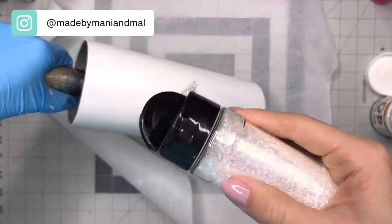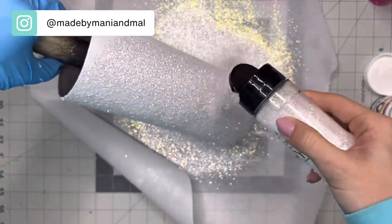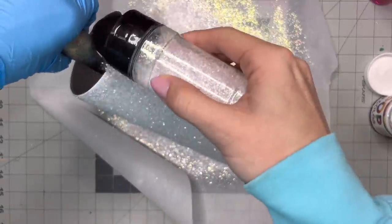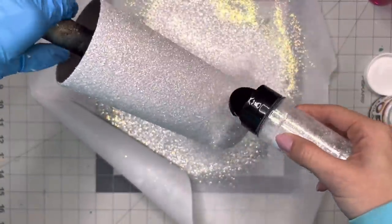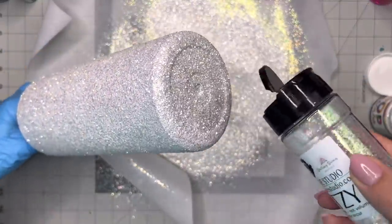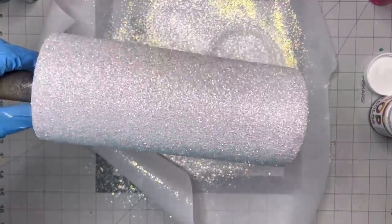Not too crazy — you don't want any gloopiness or anything — but enough that the glitter is going to stick to it. I'm just going to do a single coat of this glitter all over the cup; we're just using this one glitter today. I'm going to cover the entire surface of the cup including the bottom and let this dry about two hours and then go in with two coats of epoxy.